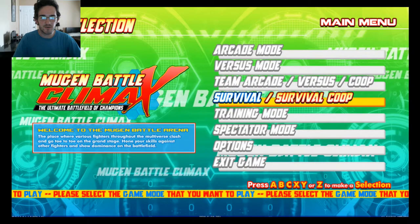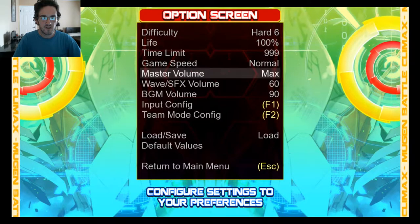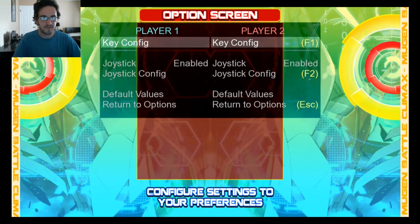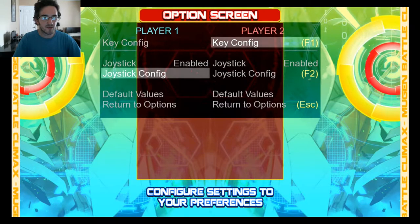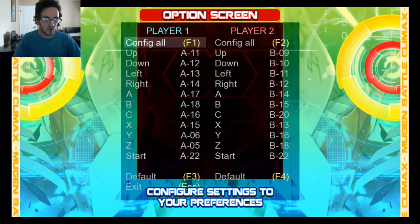First, we're going to scroll past all this to the options menu. Then we're going to come down into Input Configuration — you can press Enter or F1. Then we want to make sure that Joystick is enabled.